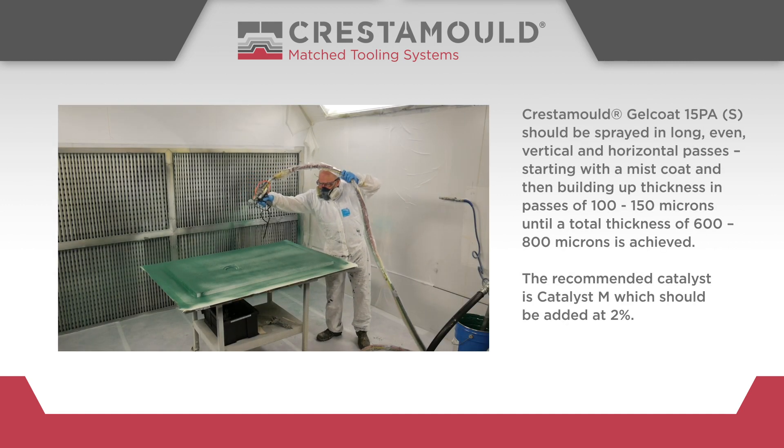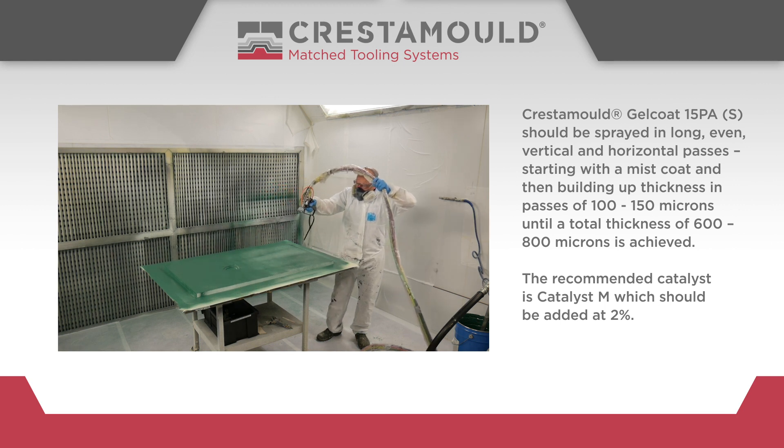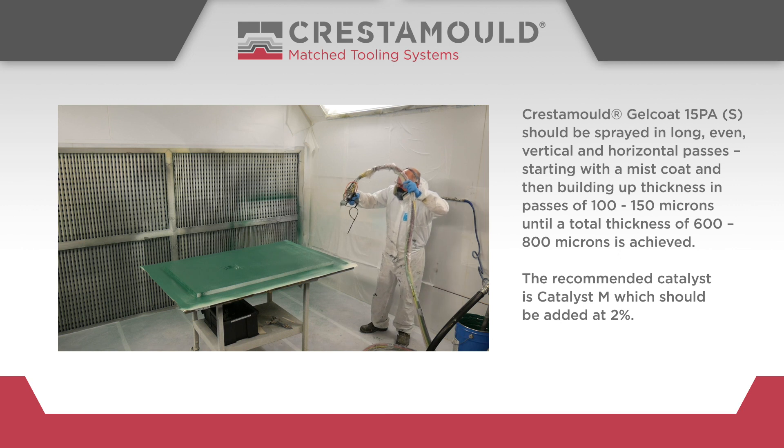Crestomol Gel Coat 15PA-S should be sprayed in long, even, vertical and horizontal passes, starting with a miscoat and then building up thickness in passes of 100 to 150 microns until a total thickness of 600 to 800 microns is achieved.